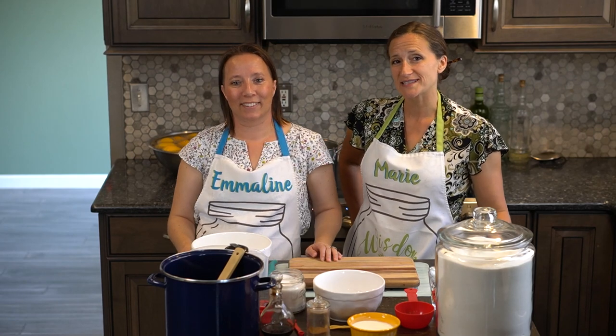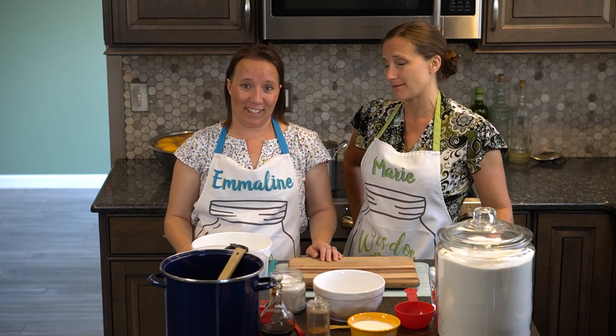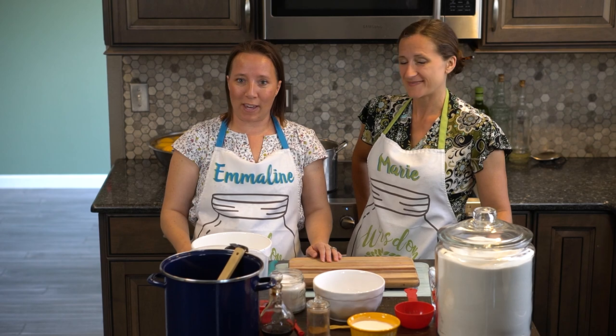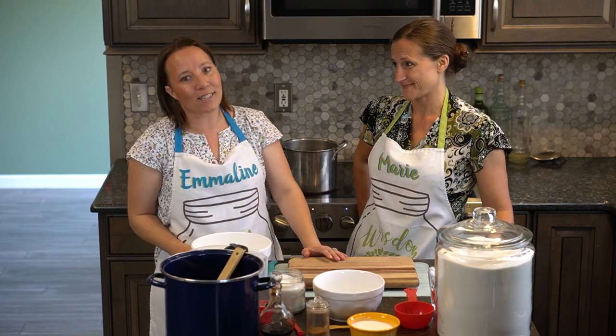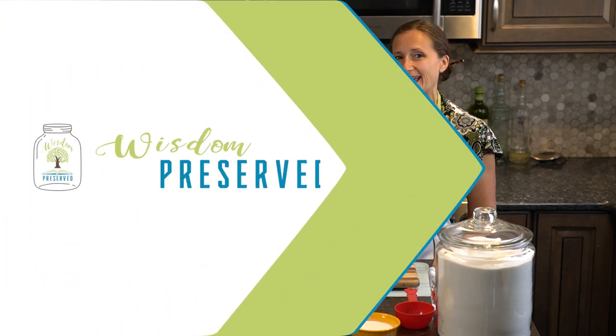Peach pie is one of the joys of summer. Having it canned up and ready makes it even sweeter. It takes all the prep work out of making pies, cobblers, and all those yummy treats. So we are canning peach pie filling today.